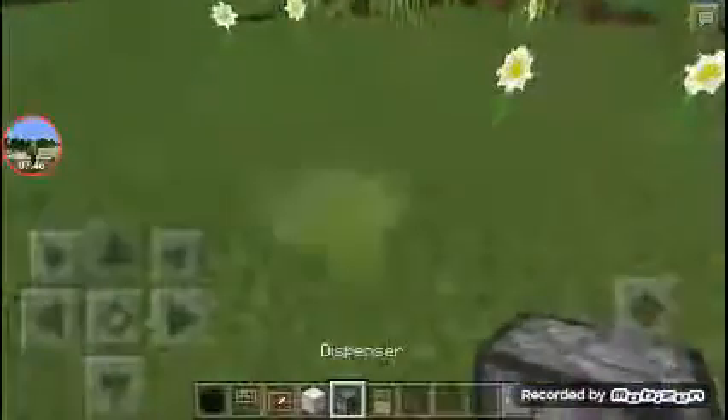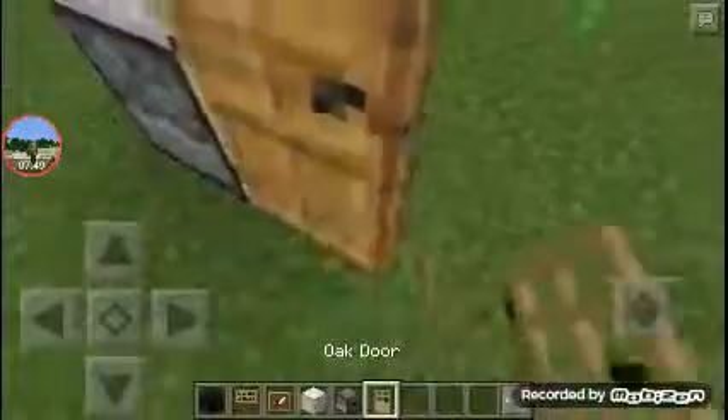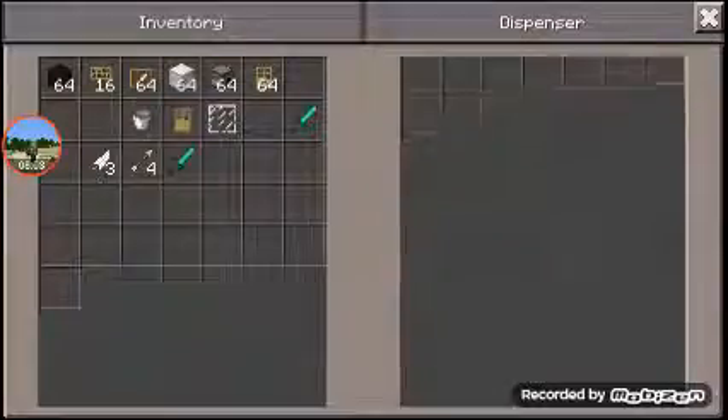For our next one, it's a fridge — some of you may already know this one. Some of them have a lever and everything, but I don't like that because it's kind of annoying, so I'd rather do it like that. And right there you can store the food.